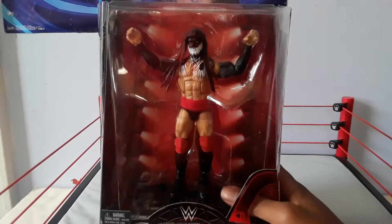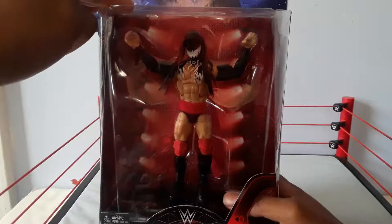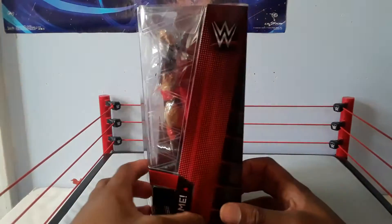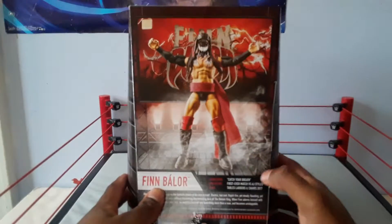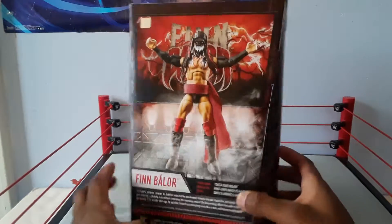I'm not going to play the entrance music — I'll get a copyright strike. On the side of the packaging you see the lights in the background, the scarf and everything, and the WWE logo on the side. On the back you see Finn Balor and all his highlights, and the figure in the packaging.